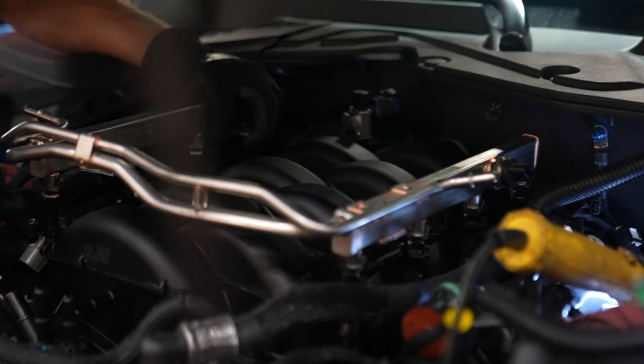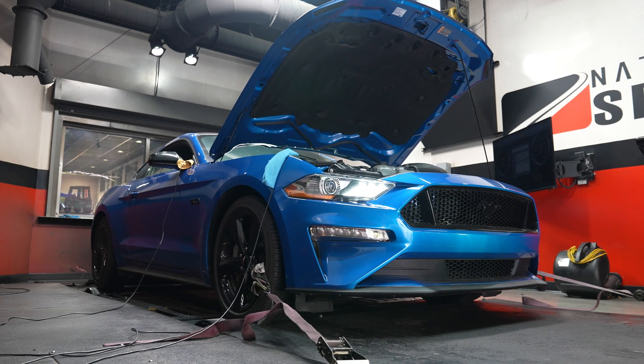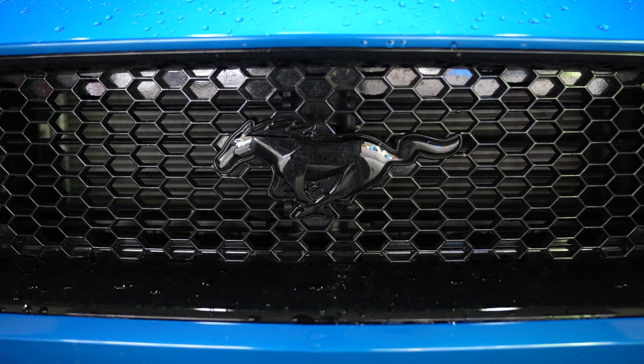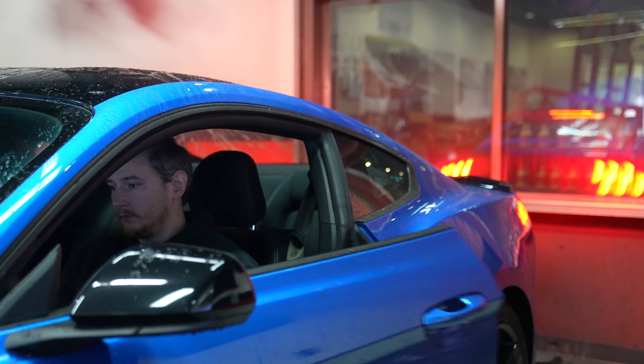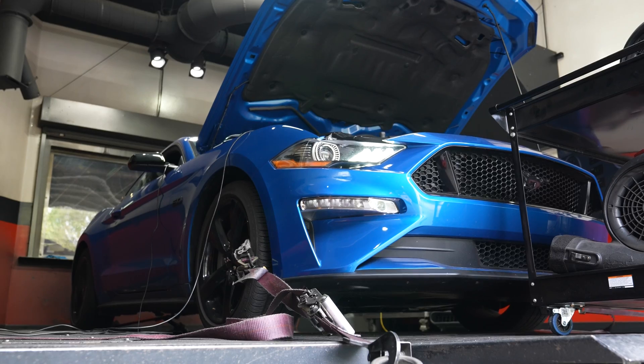So with that in mind, for every hard part that we change out, we'll be optimizing the calibration and then disabling Dynamic Advance for each dyno pull. This means that the only difference we're showing in the graphs is from intake manifold porting alone, and not from the ECU changing ignition timing on its own from run to run. All of these runs were completed in a two-hour window on the same dyno with the same calibrator, with very similar conditions. It's about as controlled as we can get without a laboratory setting.